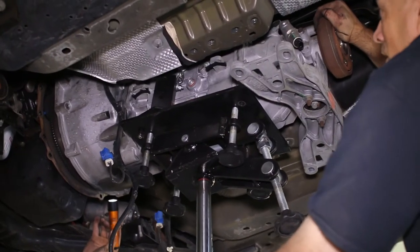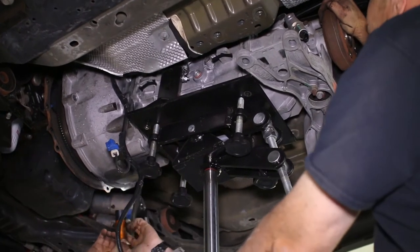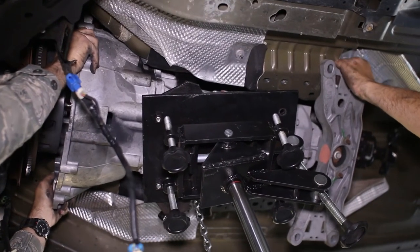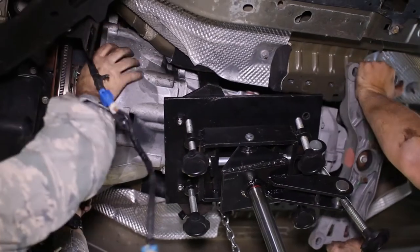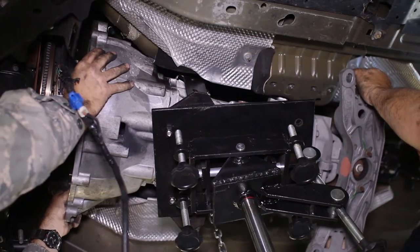And with that we can now drop the trans from the car. It will fight you coming off of the motor, but patience will be the victor here. A trick that might be worth trying is adjusting the angle of the engine a slight amount for more leverage. Just be sure the transmission is securely attached to the jack stand.